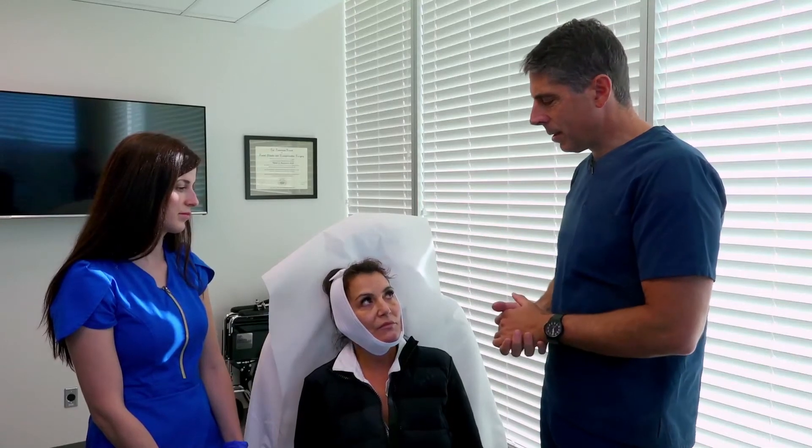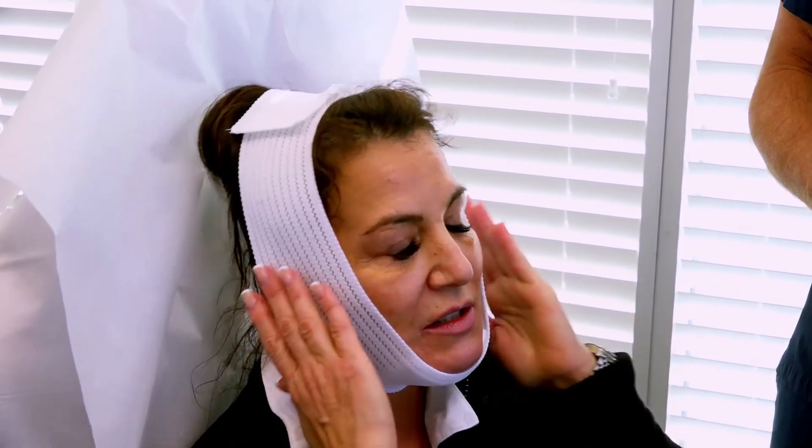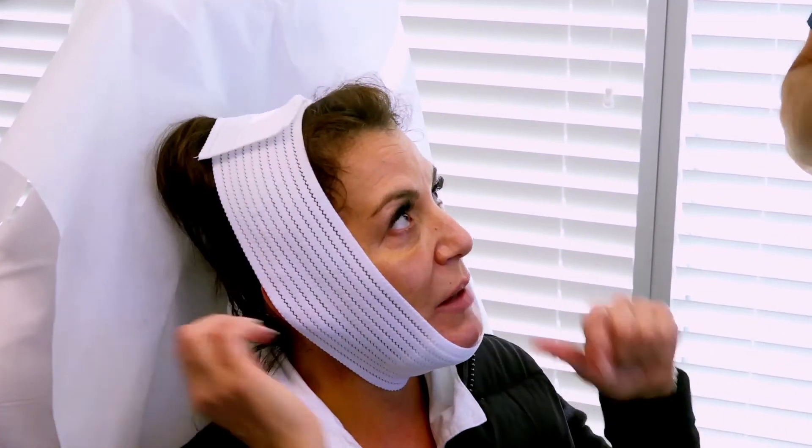When you get to about a week, you can pretty much sleep whatever way you want. Once the staples come out, you can wash your hair more thoroughly — you can put some fingers in there and use a bit of conditioner. That's perfectly fine.